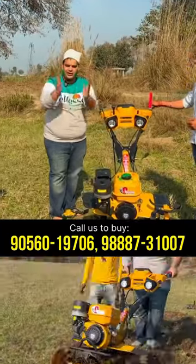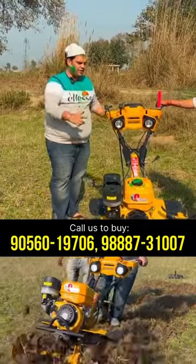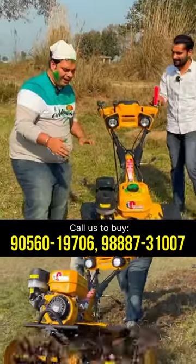First of all, we have a fan blower model, the first time in the power series, which I have developed. It has been put in a pankha. I will show you how this pankha works.